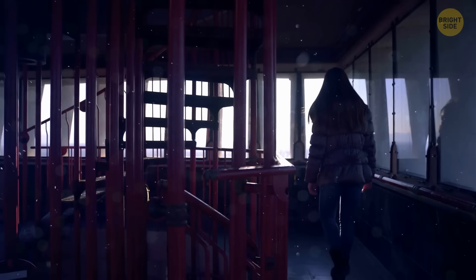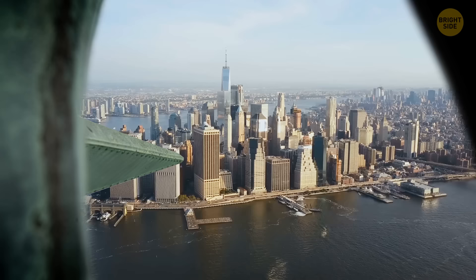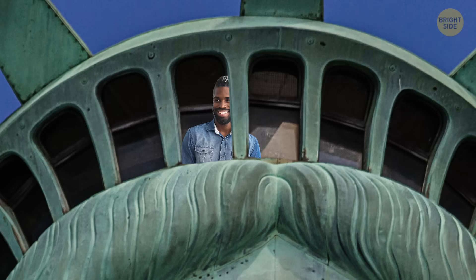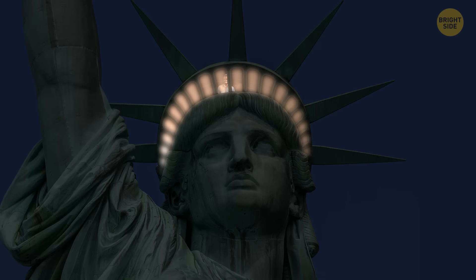354 steps done — congratulations! You've reached the observation deck in the crown of the Statue of Liberty. It's pretty small and only fits a couple of people. You can look out over the New York Harbor through 25 glass windows, which symbolize the gems of our planet. And there are powerful lanterns behind you that light up the glass — they turn on at night so that passing ships can see the statue's crown glow.